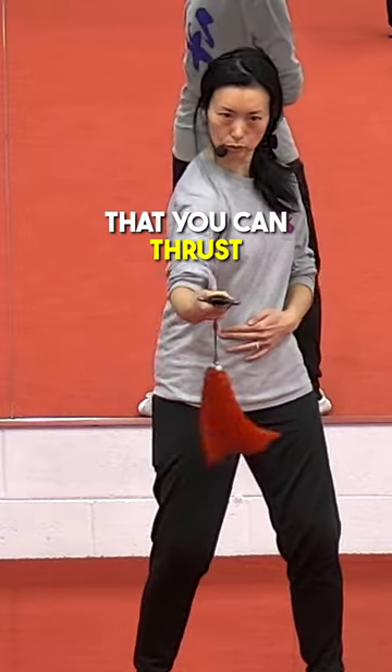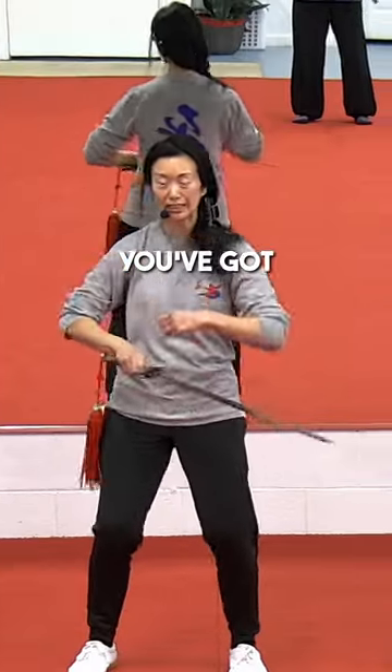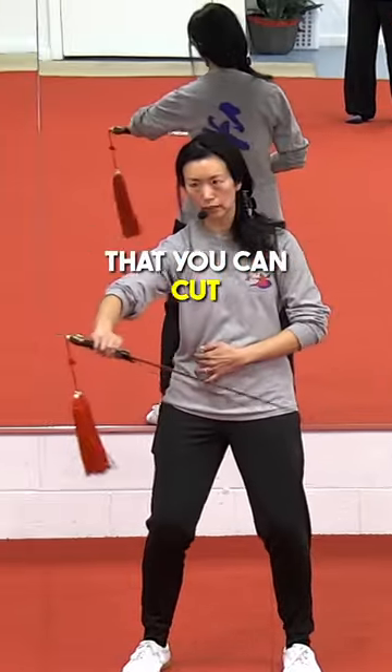You can thrust with either palm up or palm down, and you've got the edges that you can cut with.